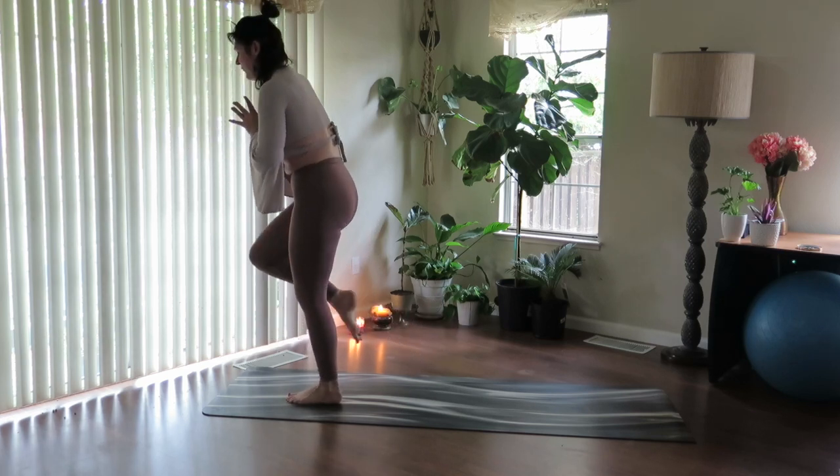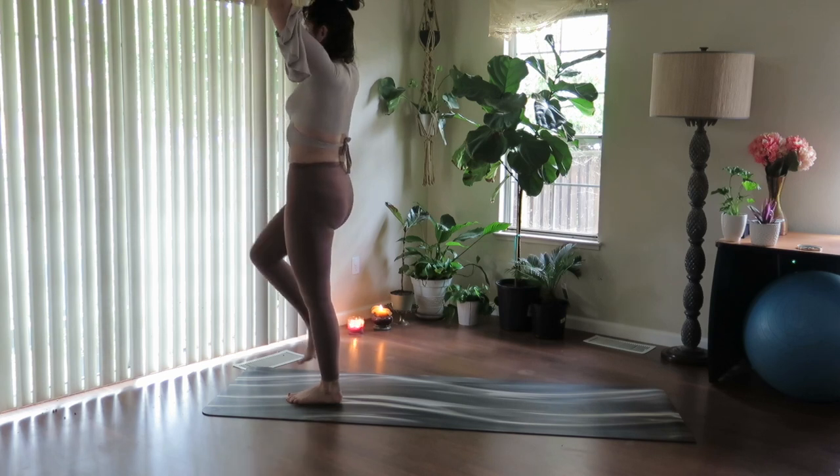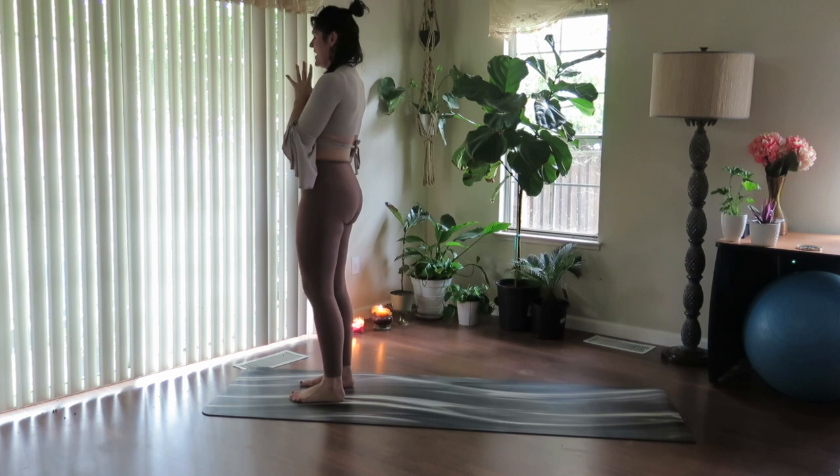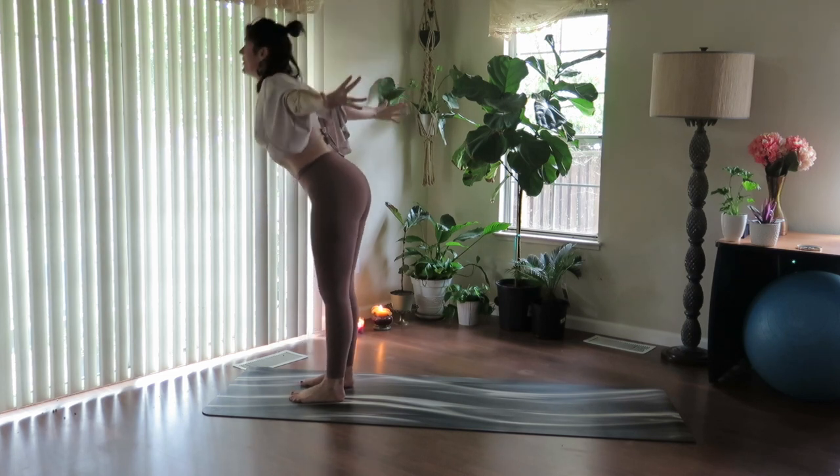Power to the left knee, lift the right knee up. Inhale. And exhale, lower the thumbs, lower the foot. Fill up, reach up. And exhale, fold.